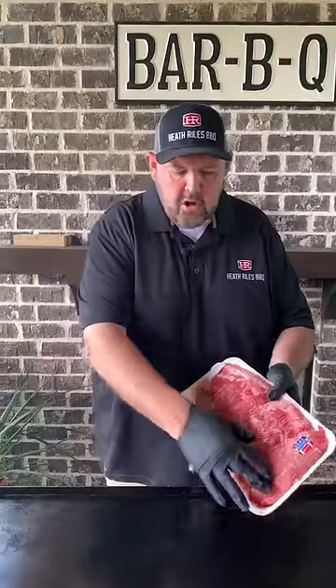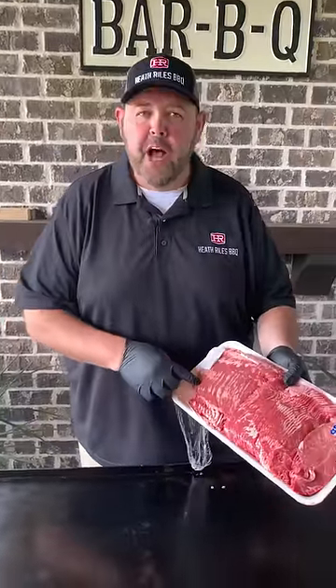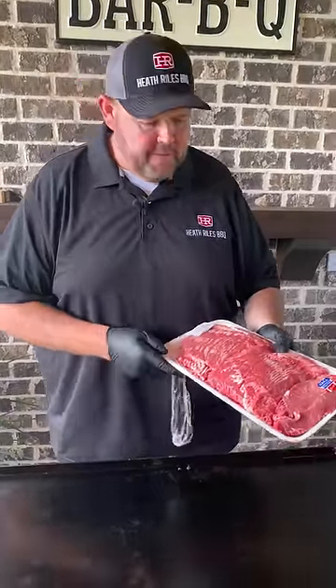Philly cheesesteaks on the Blackstone, my way. This is all sliced up New York strip from Costco that I saw yesterday, so you know I had to pick it up to give it a try.